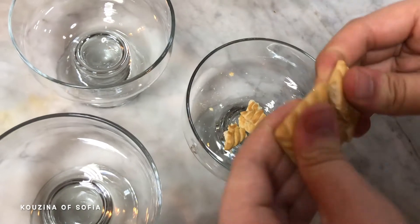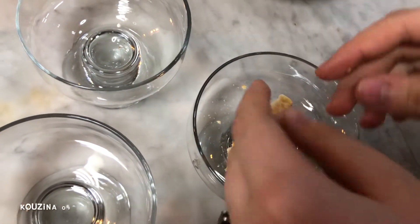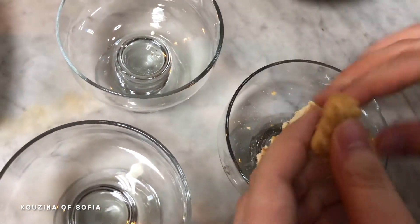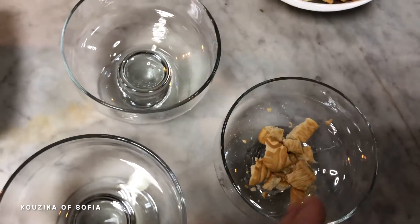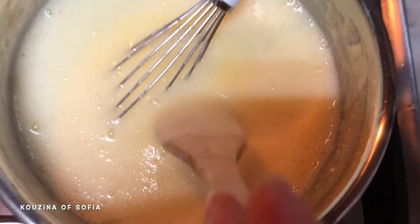Now we're just going to start breaking our biscuits into our dessert cups. You can make them into fine powder, omit the biscuits entirely, or add old cake if you have it — really anything you want.